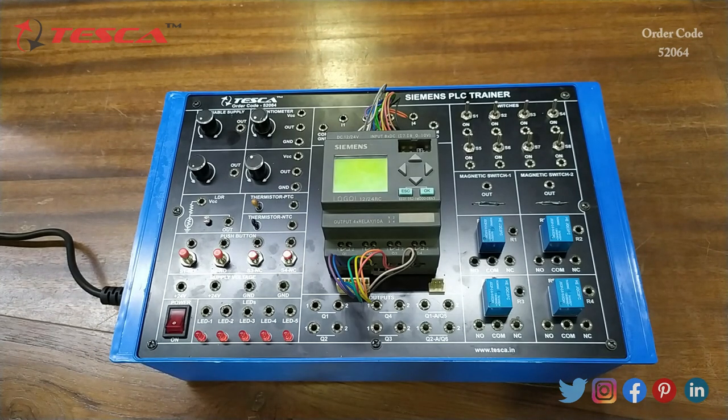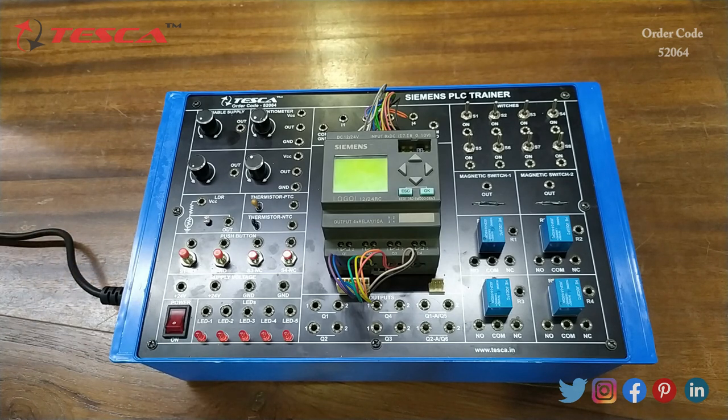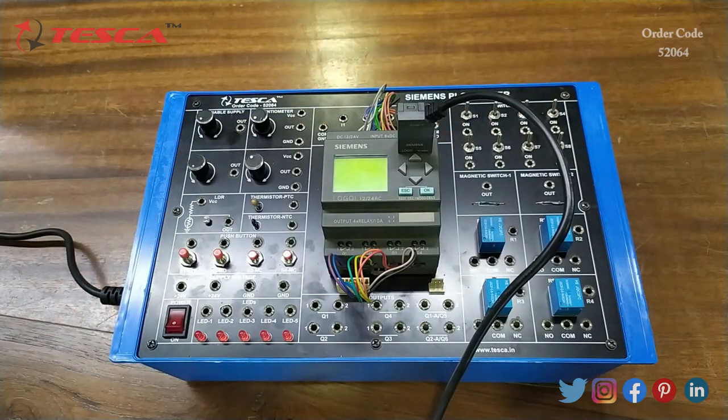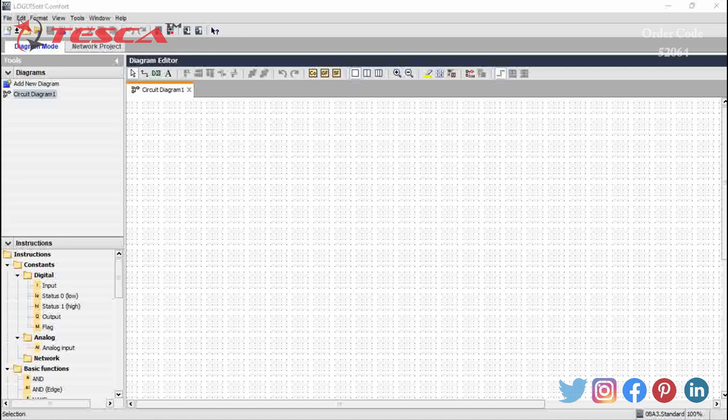Now we will perform some experiments on this kit one by one. For that we have to connect this kit with our PC or laptop. The connector we will use is this cable — the PLC connector will be connected to the Siemens PLC and the USB will be connected to our PC or laptop. We will use the Logo software version 8.0. After the connection is done we will install this Logo software on our PC or laptop; the installation process is explained in the manual.